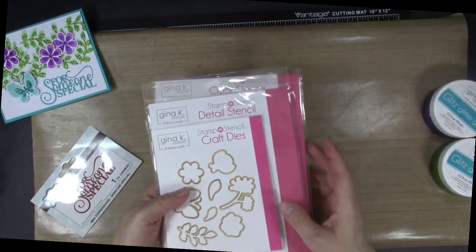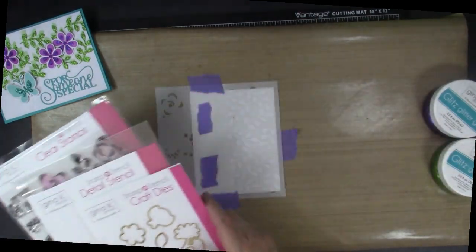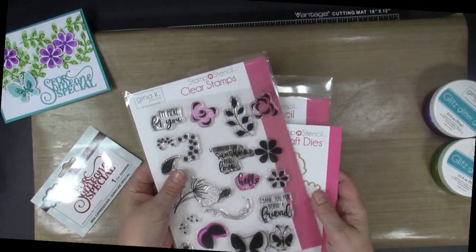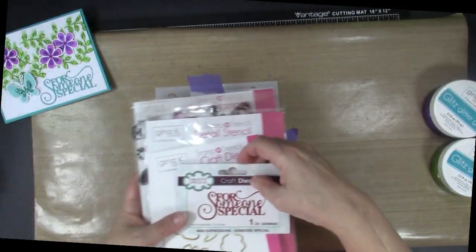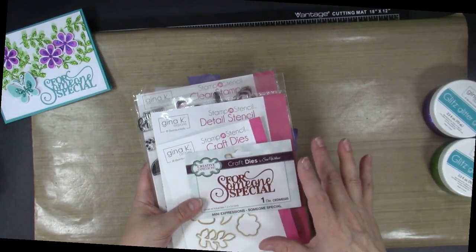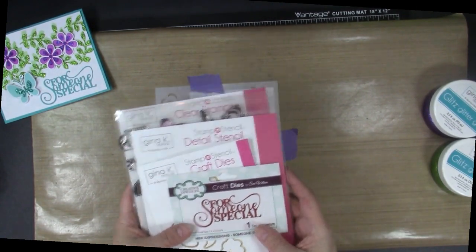I used the dies as I'm going to show you. The stencil is here and these are the stamps — they're all the parts of the petals and wings: stamps, dies, and stencils. I also used a die from Sue Wilson for Creative Expressions. I'm loving the whole line of the mini expressions dies from her.